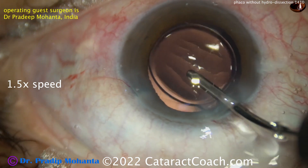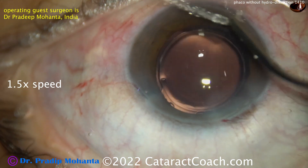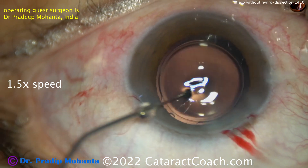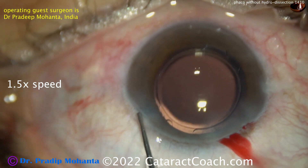Nice technique — if you ever need to remove a lens nucleus without using any hydrodissection, just know that you can. Remember this chop technique, which worked well, and the Kelman V-groove using a pre-chopper. All kinds of neat options. Thanks for watching.